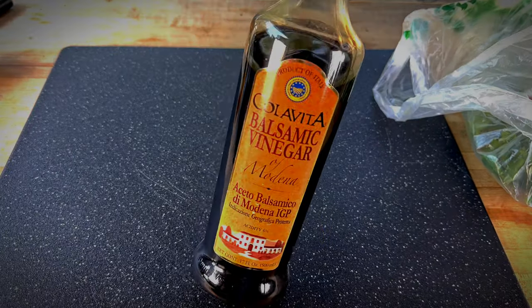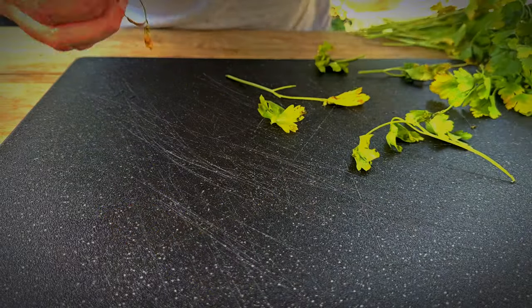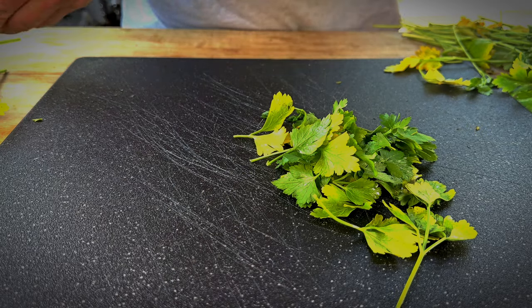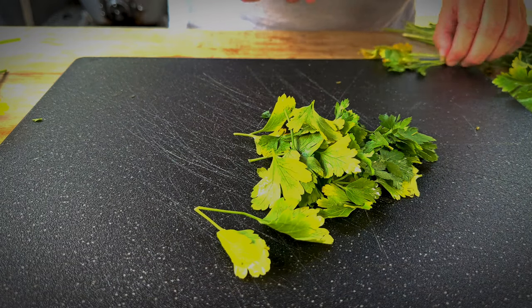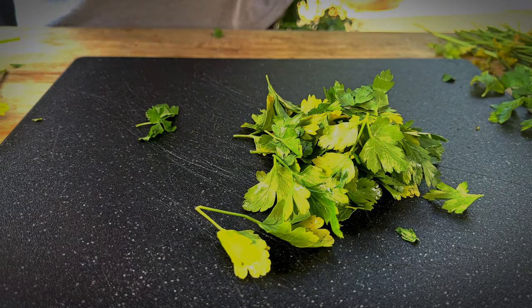So while we wait for that tri-tip to get up to temperature, we're going to go ahead and make a chimichurri sauce. It's basically just a green sauce that complements grilled meat really, really well. You'll need some olive oil or balsamic vinegar — I'm rolling with balsamic today — a shallot, one head of parsley, one lemon, and some garlic. We'll try to remove as much of the stem as we can; we don't want that woody taste. Pick out the pieces that may be wilted. I try to use just the brightly colored pieces. A lot of people use oregano in their chimichurri sauce, but I'm not a huge oregano fan so I'm going to leave that out. There's no completely right or wrong way with chimichurri sauce.